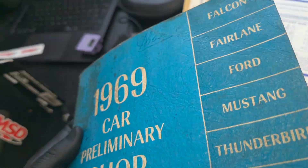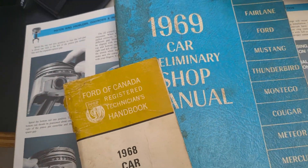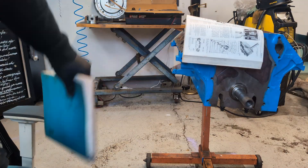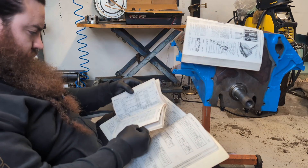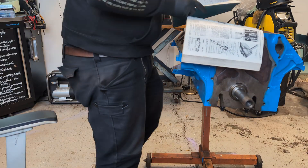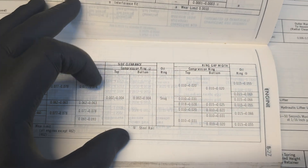The manual I need is this one over here, in combination with a small handbook. Found it — this is my engine 48 and these are the measurements that I need.